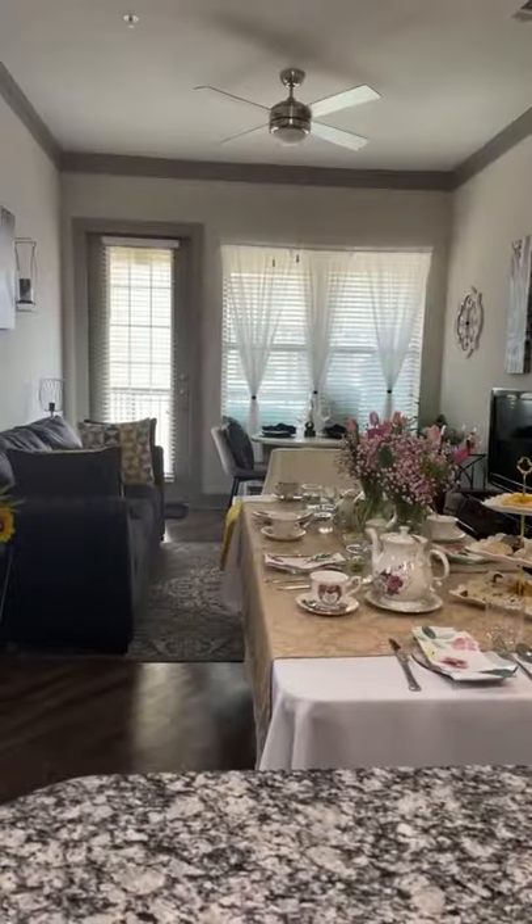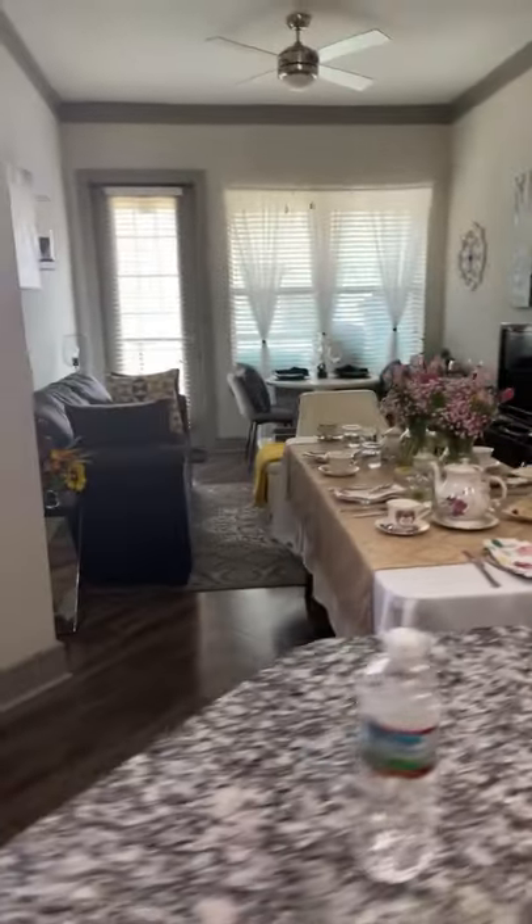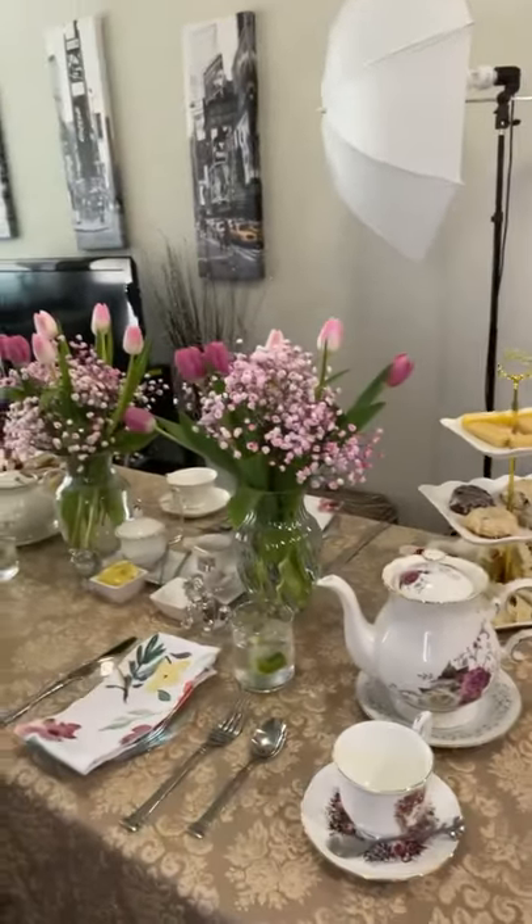All right, you guys, let's get right into the video. I don't want to hold you too long. I'm going to walk and show you this afternoon tea party that I set up. I'll explain a little about afternoon tea as we go.